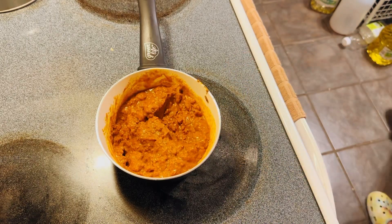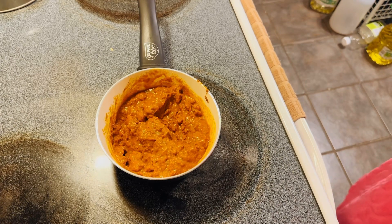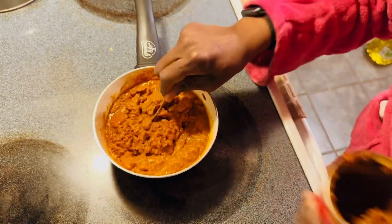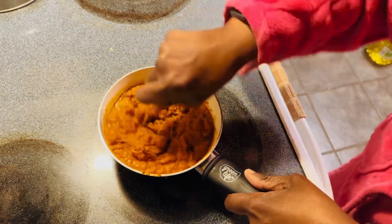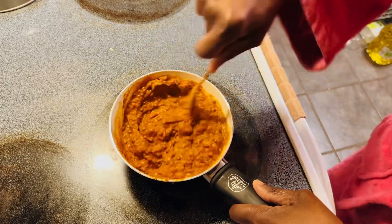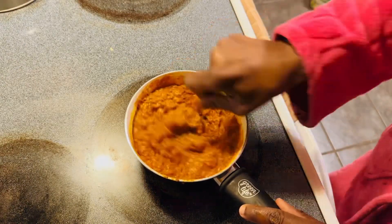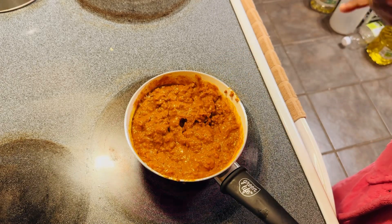Alright, that's the first can — now we're going to go ahead and put that second can in. It is going to heat up more in the oven, but just for consistency I want to heat it up a little bit first, about five minutes. I'll be back once that's heated up and we'll pull the tater tots out and show you how to put it all together.